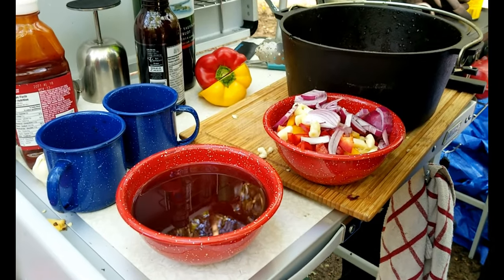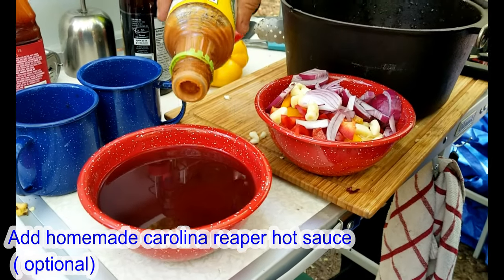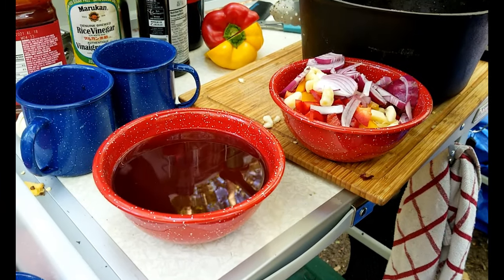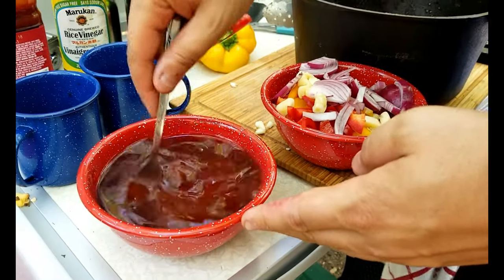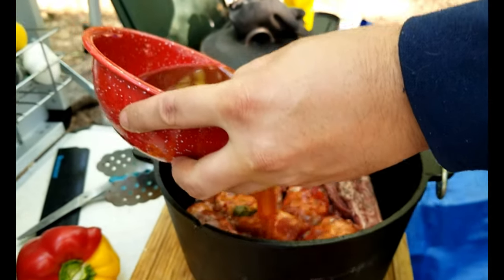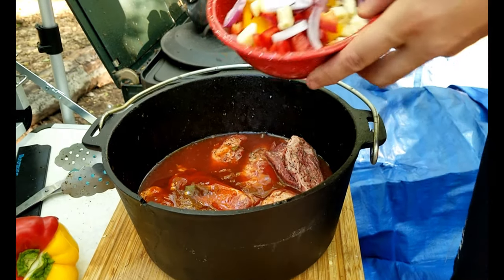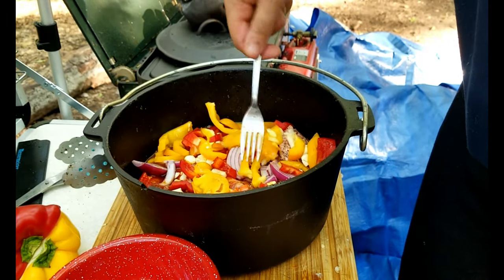Next we're going to use some of our homemade Carolina Reaper hot sauce — we call it 'snot vinegar' — because the habanero sauce isn't as good. I'm going to take a fork and just mix this a bit, and if we need more we'll make more — just dump it in on the ribs. I think we will need a little more, so I'll make more.